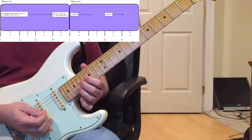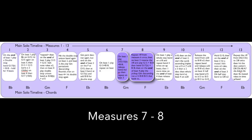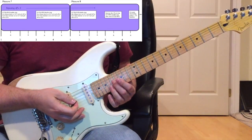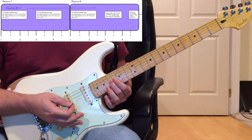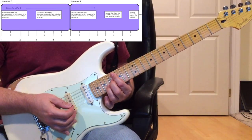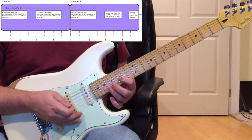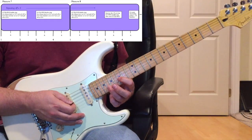Coming into measure seven, it's going to be this repetitive riff - the double-stop bend that starts the whole solo. You bend up the 17th fret G string with your middle finger and hold the 18th fret B string with your ring finger. In this riff that he repeats a few times, you bend up the 17th fret G string, then release it, then pick the 15th fret G string with your index finger, and hammer-on/pull-off to the 17th fret and back to the 15th fret.